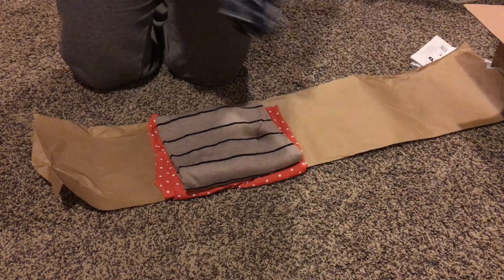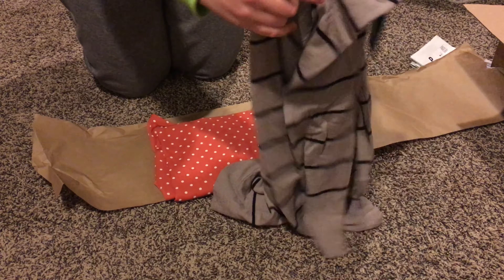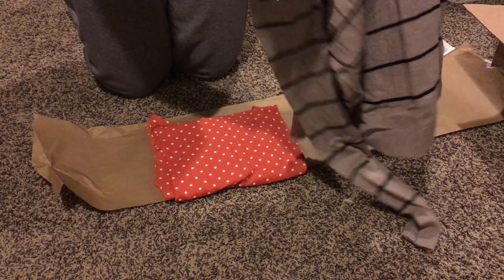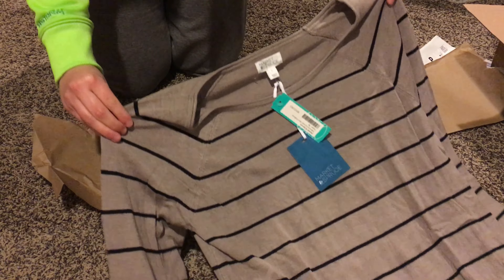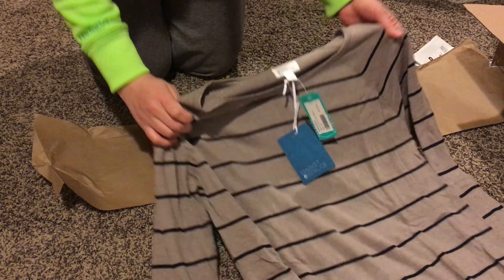The next item is a Mix by 41 Hawthorne Cassidy Fox wrap dress. The material is really comfortable and it comes about knee length, but I just wasn't a fan of the pattern, so I am going to be sending this item back.